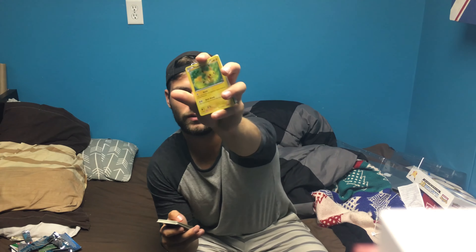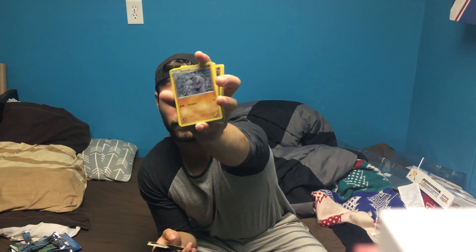We got a Pikachu and a Magmar, and Meowth again. We got a cool Machoke — it's always nice to just see the illustrations and admire the artwork. We got a Persian and a Shroomish.